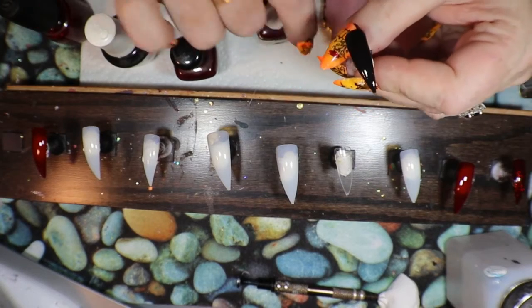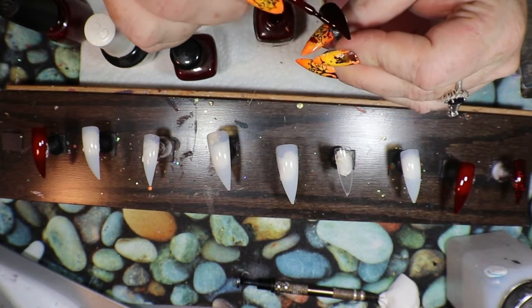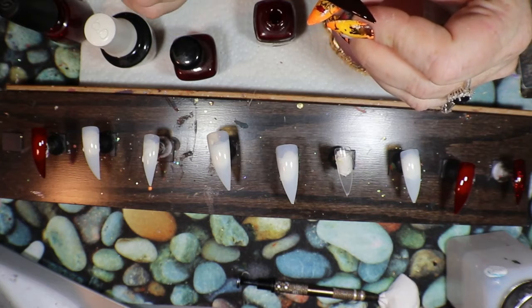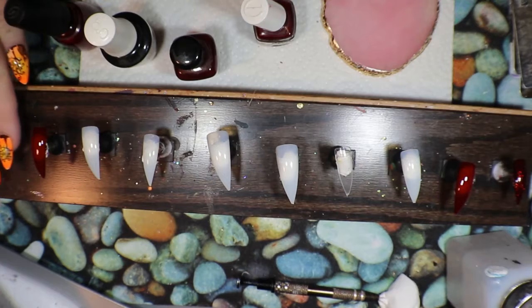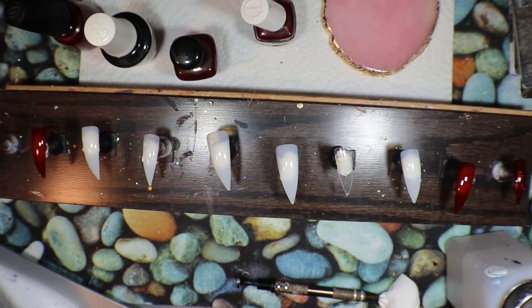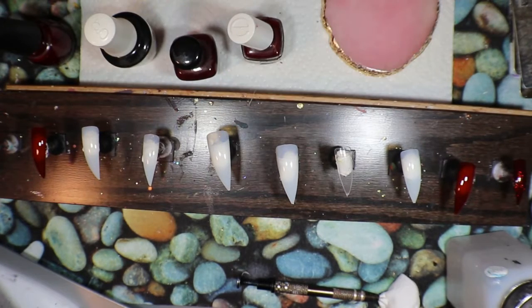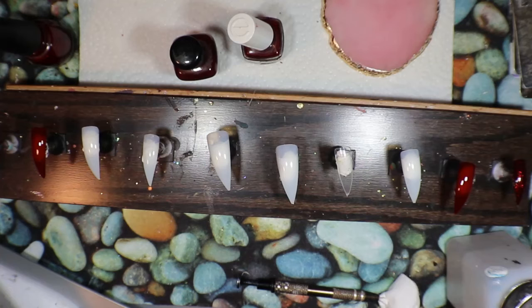My pinky is black. What I actually did is I went in with the Bordeaux first just to give it that little bit of red in the background. When that dries a little bit, I'm going to go in with the Ruby Slippers. Those are the only ones I'm going to have sparkly. I really want these ones to be opaque but I need them to be red, so I think instead of black I'm actually going to paint them white.